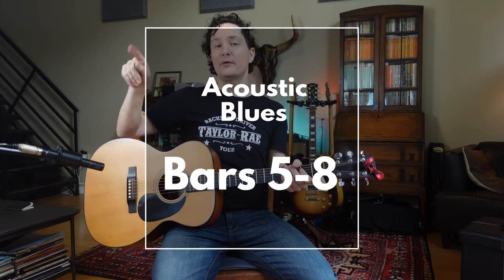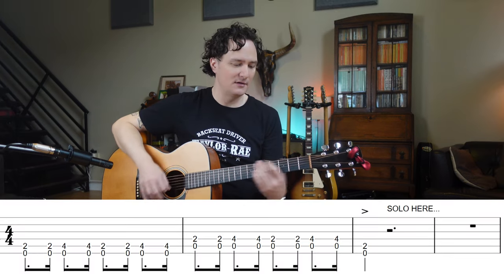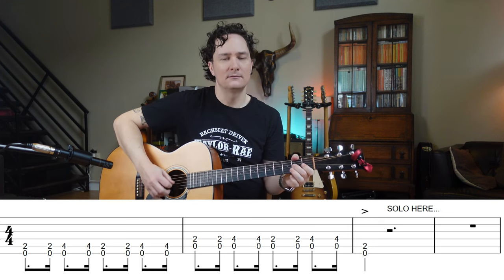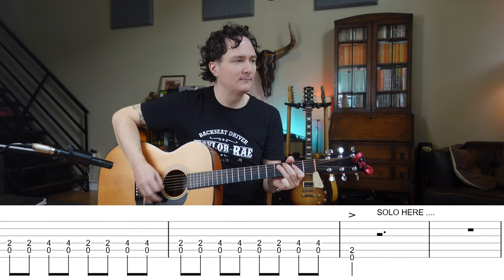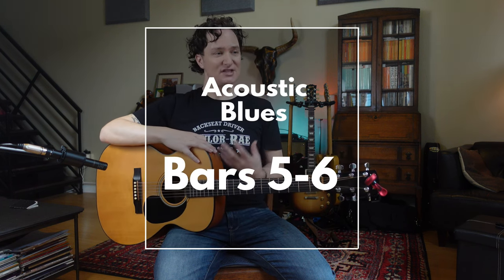So we now have one measure of E, quick change to A, two measures of a tiny little solo. Then we're in bar 5, and we know bar 5 is A, so we're just going to do an A riff for now. You already know how to do that because we did it on the E. And then we know we have two bars of E — bars 7 and 8 — which we're going to use to do a little solo again. It's getting pretty complicated already, but if you can handle it, let's just keep adding more interesting things.